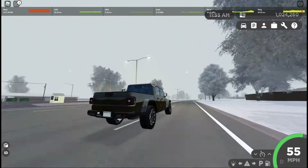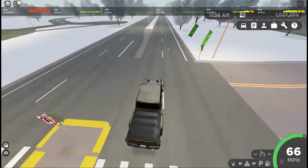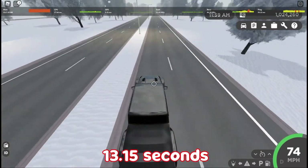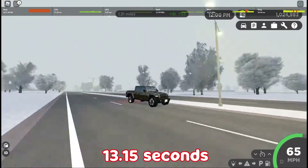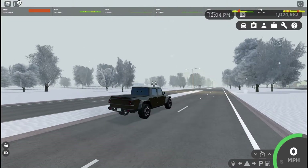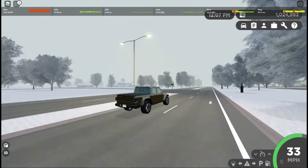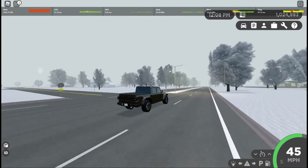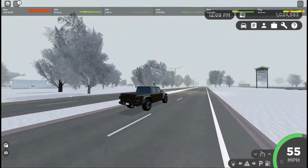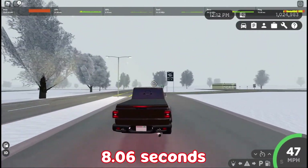50 and 60. So about 13.15 seconds, which is probably the slowest car we have ever worked with. Let's try it again — 3, 2, 1, go. 30, 40, 50, and 60. So about 8.06 seconds.